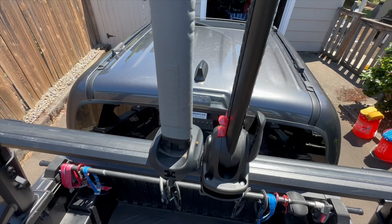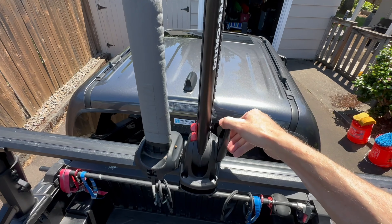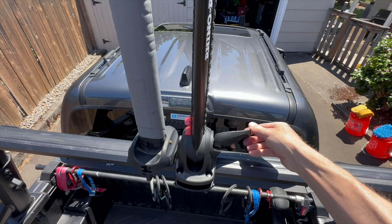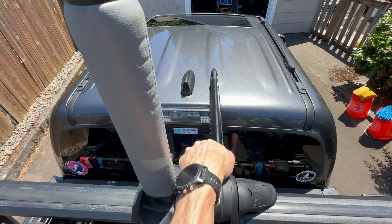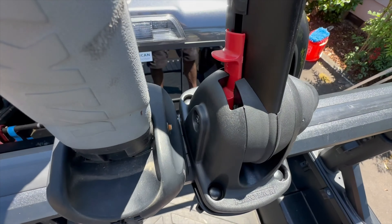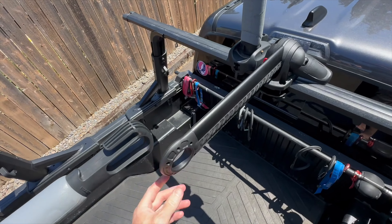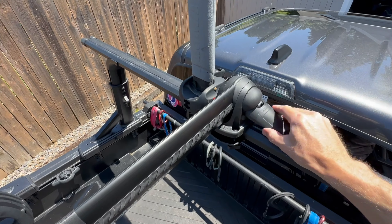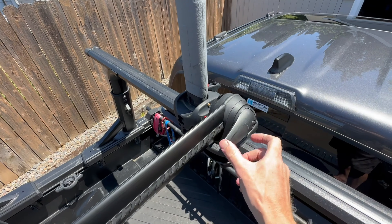Another advantage is that you can lower this one in either direction. You have to release the lever to take the tension off, and then once you push the button down you can swing it forward. As you come back up it's automatically going to find that little slot. But you could also push the button and bring it the other way.